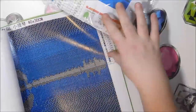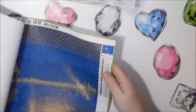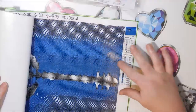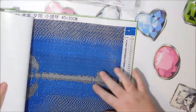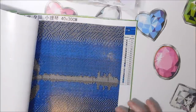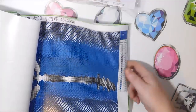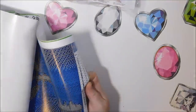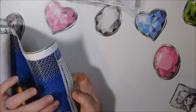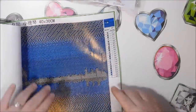It wants to curl up but it looks really nice. There are some stress bubbles from being on the roller, but it doesn't appear the rubber bands affected it. These bubbles are from being on the roller — once you unroll it, that's when you get them.